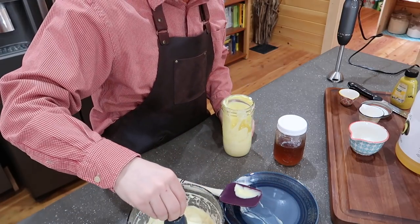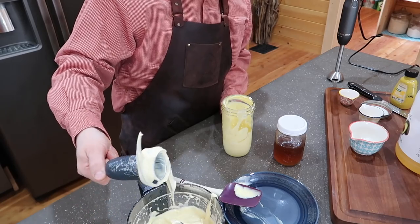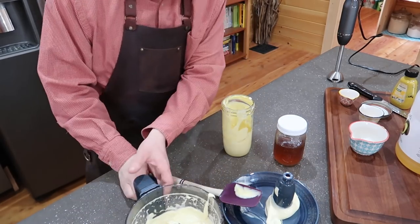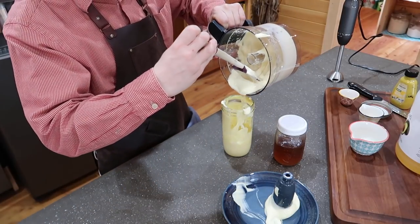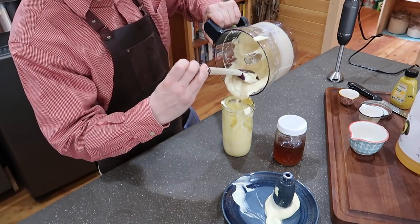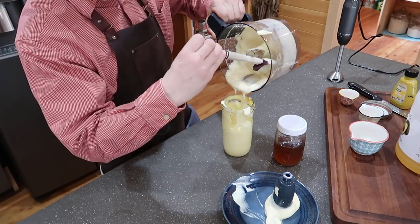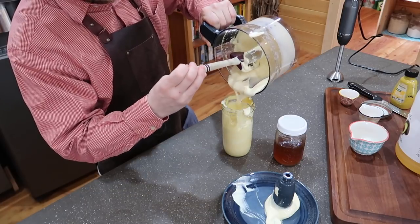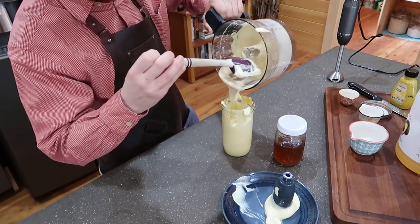The other thing too with fresh homemade mayonnaise: there are no preservatives in it, so it's going to last a week in your refrigerator. It's so easy to make, so after a week if you haven't used it all — which I'm sure you probably will — make another batch. And the nice thing is you can make as much as you need at a time. You don't need to make a whole three cups — make one cup at a time.